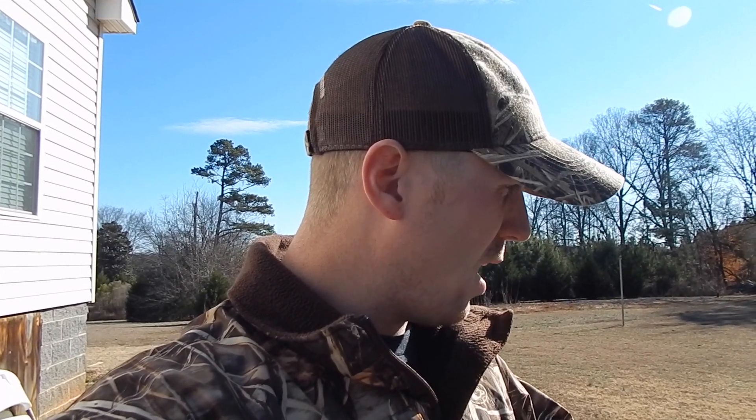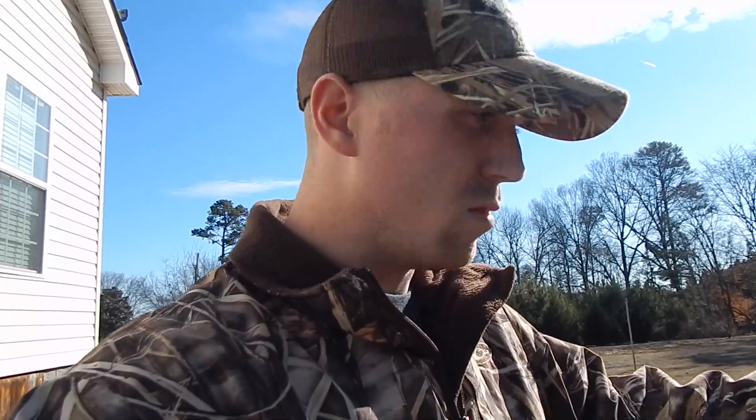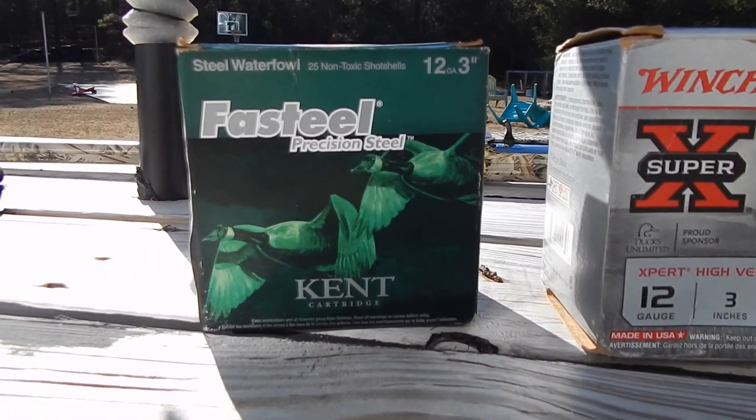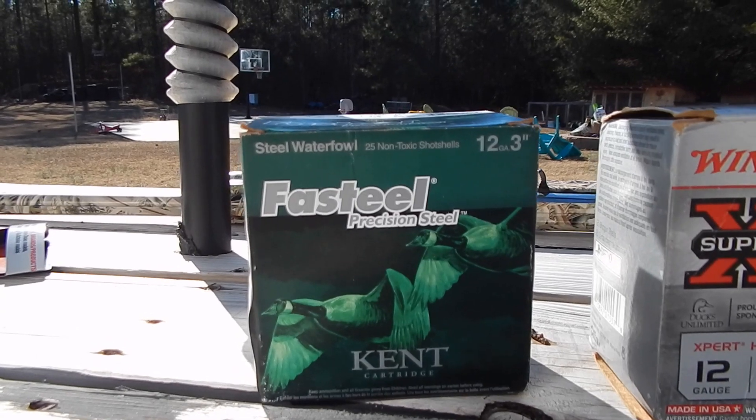Today guys, we're going to be testing out shot patterns from a Remington 1187. It's a 3-inch gun, we're going to do 30 to 40 yards pattern test. He just bought some Pro Factor chokes and we're going to do modified and full chokes. Starting out, we've got the Kent Fast Steel — they're 3-inch, 1 and 1/8 oz, number two shot.